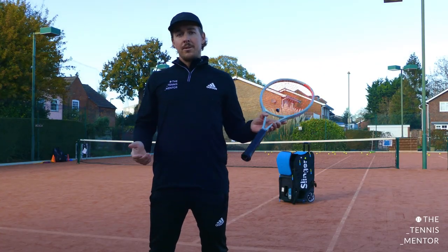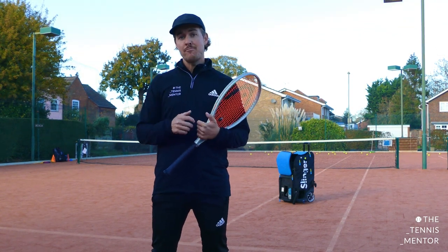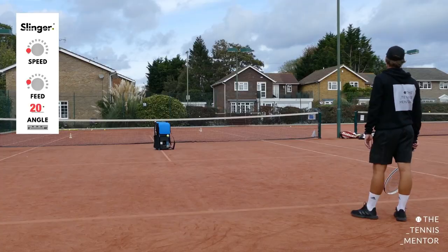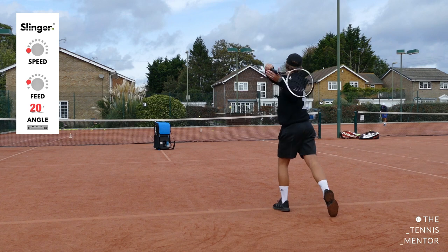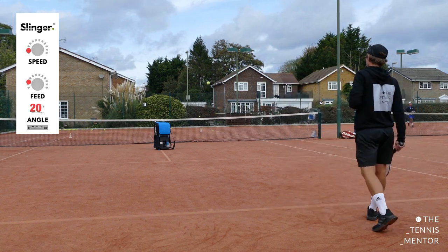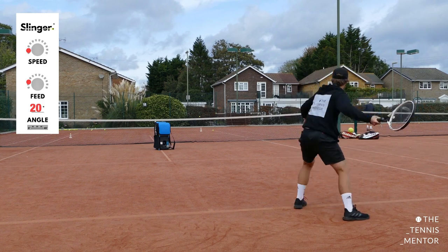Using ball kid mode you can work on your serve consistency, your serve accuracy, and your technique. But another way that I really like to use ball kid mode is to practice my serve and ball number three — the shot that I would hit once the return comes back to me. In this clip you can see me practicing serve and ball three. I've adjusted the feed setting slightly to make it a little bit quicker, so that as soon as I've landed from my serve I'm ready to take on ball number three.